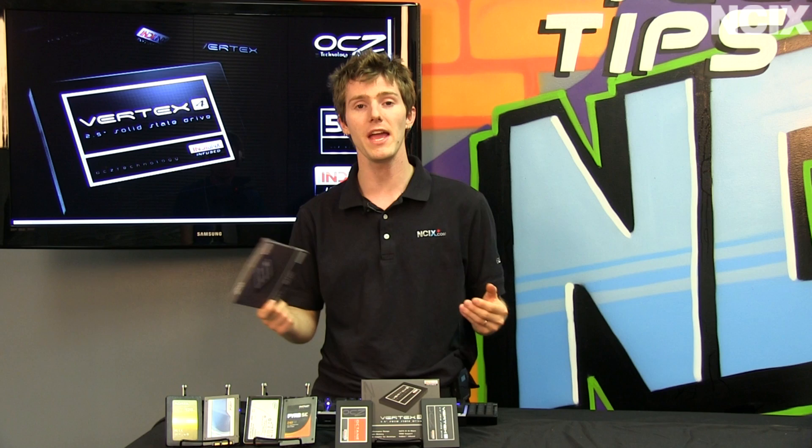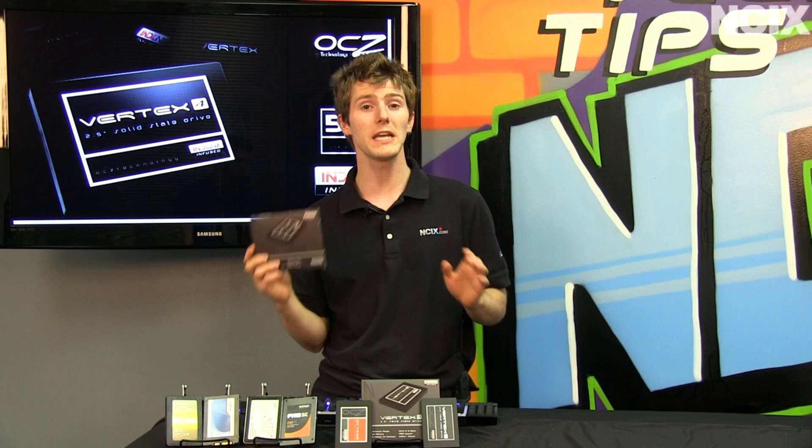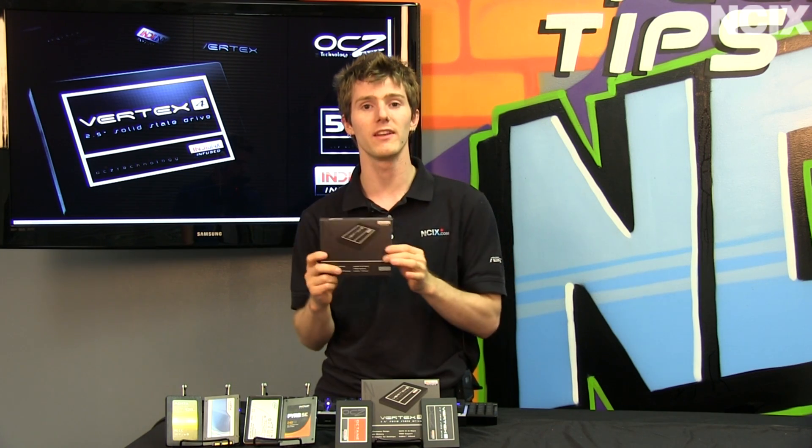Most modern SSDs, starting from about the Intel X25M, didn't really have any of those problems. However, we have a new SSD — sort of a new kit on the block — that I'm really excited about today.